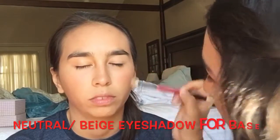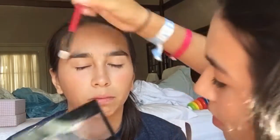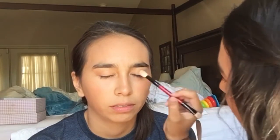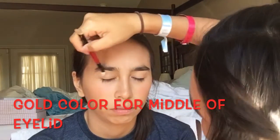Moving on to the eyeshadow, I took a neutral color and put that all over the base of her eye just to create a nice base for the eyeshadow look. Mary Poppins does not have any type of crazy eyeshadow — it's very neutral. So I took a darker brown shimmery color and put that in her crease and the outer corners of her eyes, and packed it on focusing on the outer corners just to give her eyes some depth so they can appear larger. Once I blended that color without any harsh lines, I added a gold shimmery color all over her lid and a white lighter champagne color on her brow bone. And that's all for the eyeshadow.